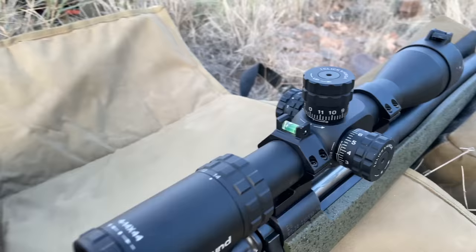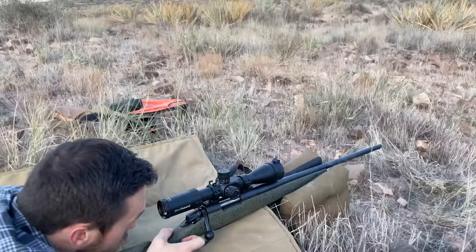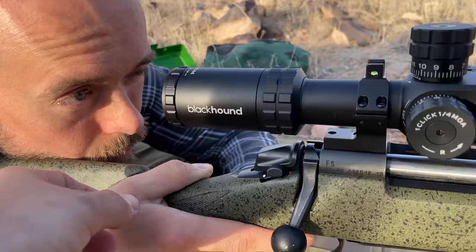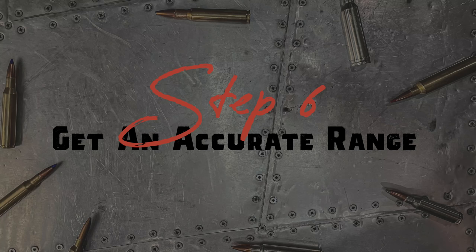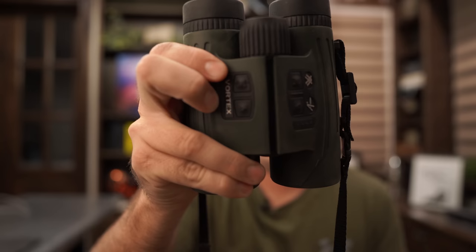Now we've got to make sure that bubble level is perfectly centered. If the gun isn't perfectly vertical it messes with the scope's angle of sight and you're going to miss at this distance. You may want to scoot that hand forward a little so it's not such a reach to the trigger, and have a medium-firm grip on the gun so you can control the recoil without death-gripping anything.